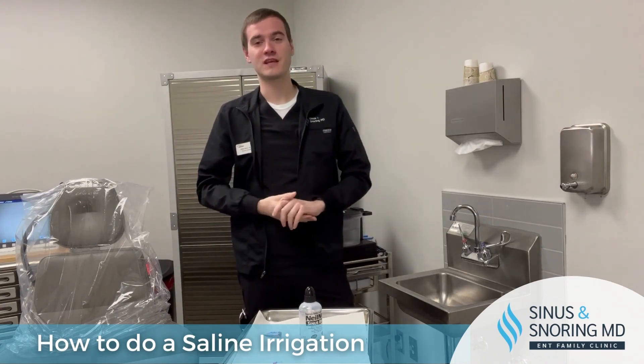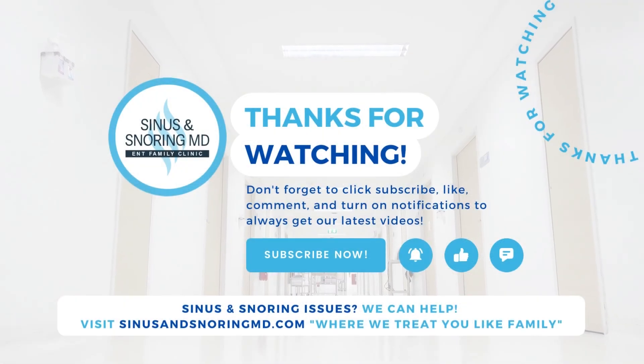If you have any questions, feel free to give us a call. Otherwise, visit sinusandsnoringmd.com.